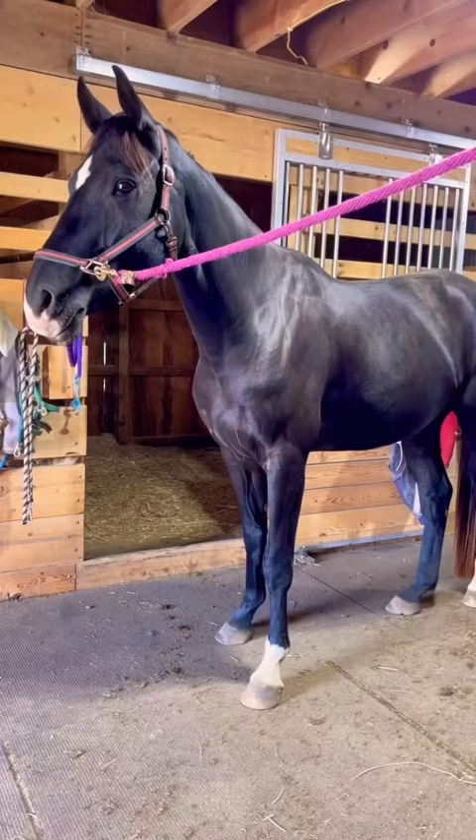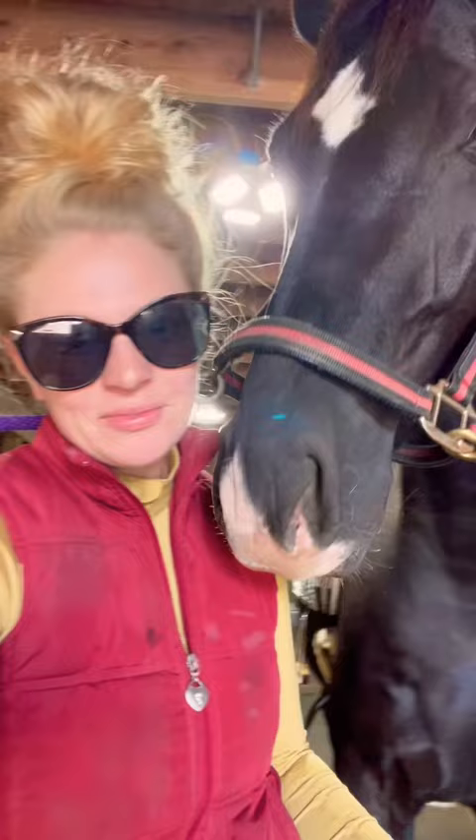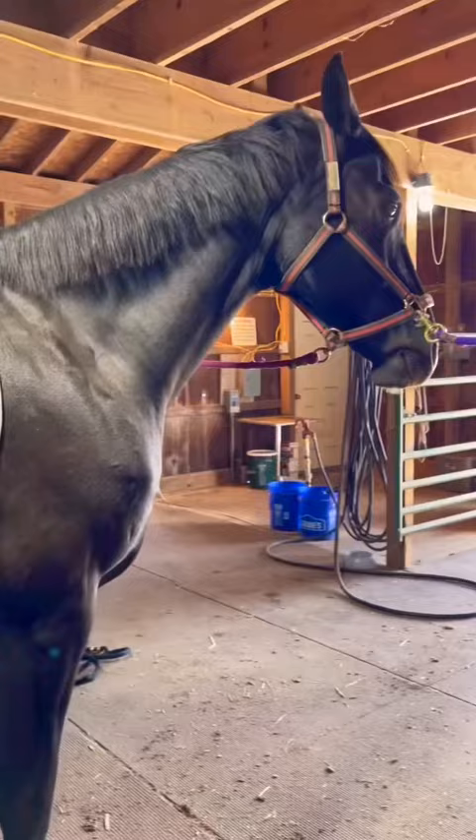My next client was this beautiful Dutch Warmblood. He is four years old and he is going to be a Grand Prix horse someday. We got a new custom dressage saddle in, so we're going to be checking the fit on this. Again, I'm going to see them go under saddle, and they looked fabulous.